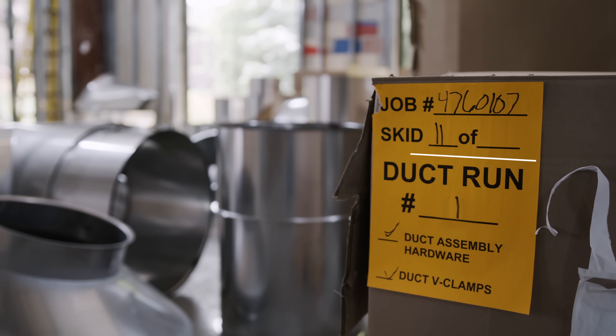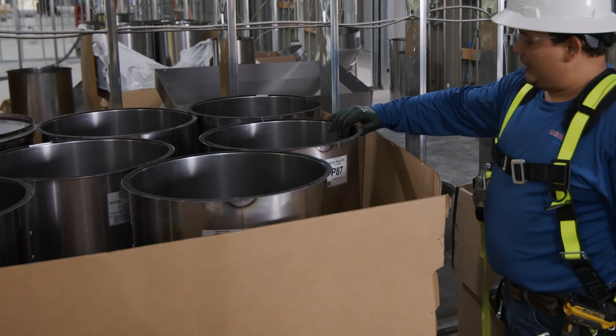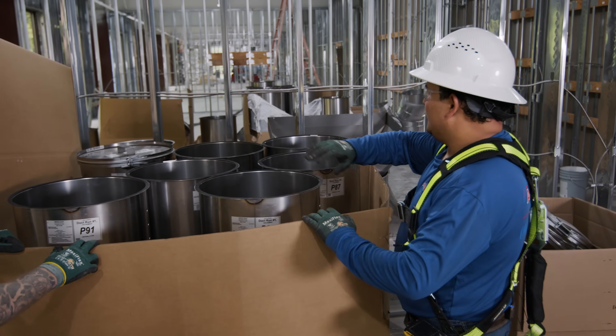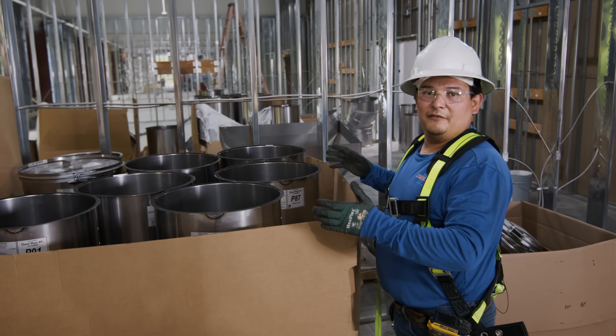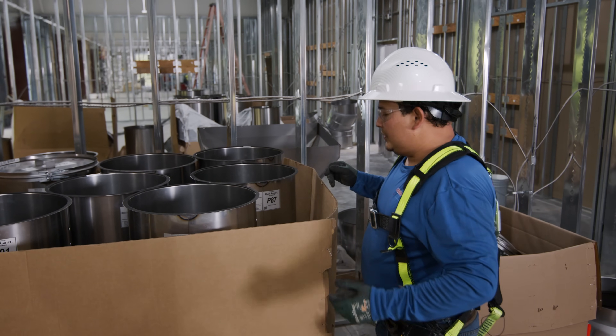Here is our box of duct run number one and as we can see we got the P87, P88. We're going to have all those pieces in one box, or probably if the run is too long we're going to have a couple boxes for it. Let's go ahead and take them out.